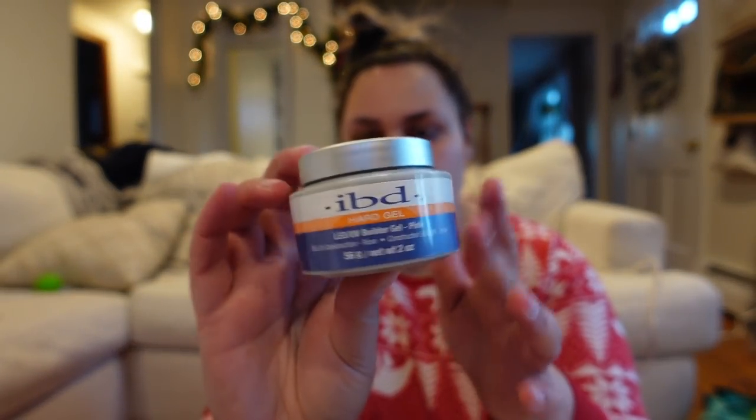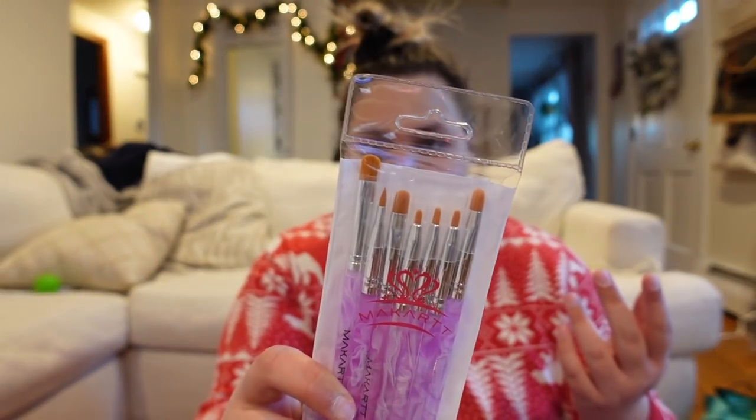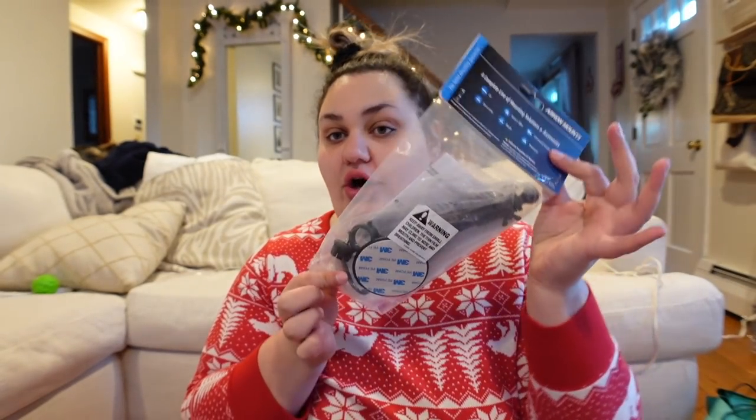We've moved to the floor. I just love sitting on the floor — I feel like you can get so much stuff done on the floor. From Amazon I picked up this builder gel by the brand IBD — Hard Gel LED/UV Builder Gel. I got it in the color pink because I figured it'd be better than clear. And then I got these little brushes also from Amazon to use with it. I also got a new car vlogging tripod.